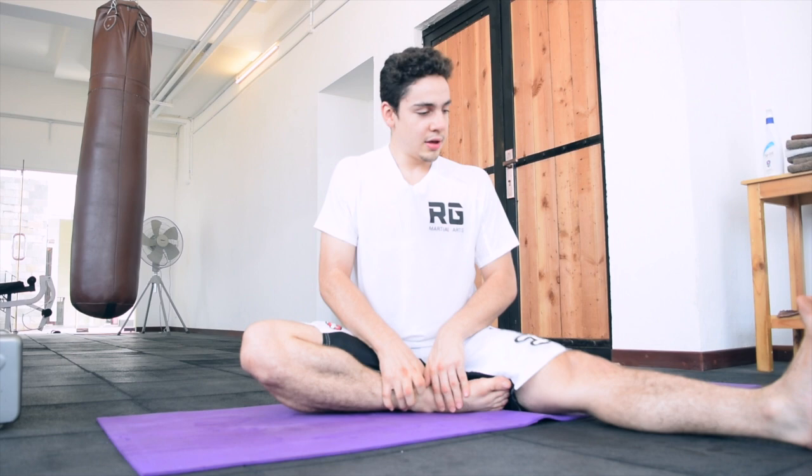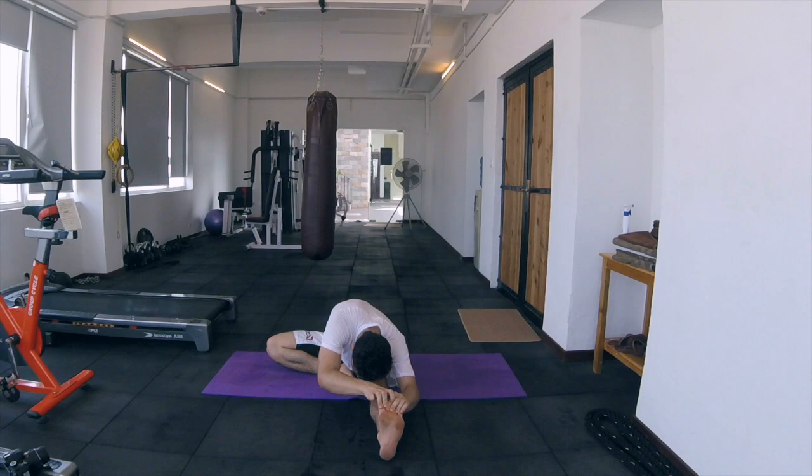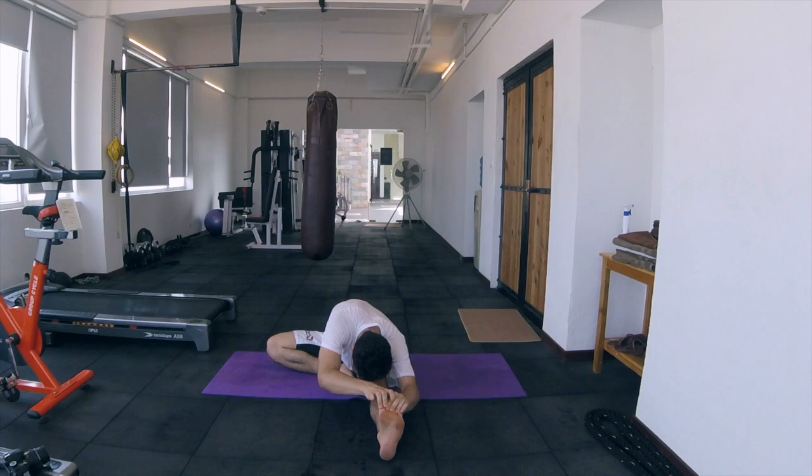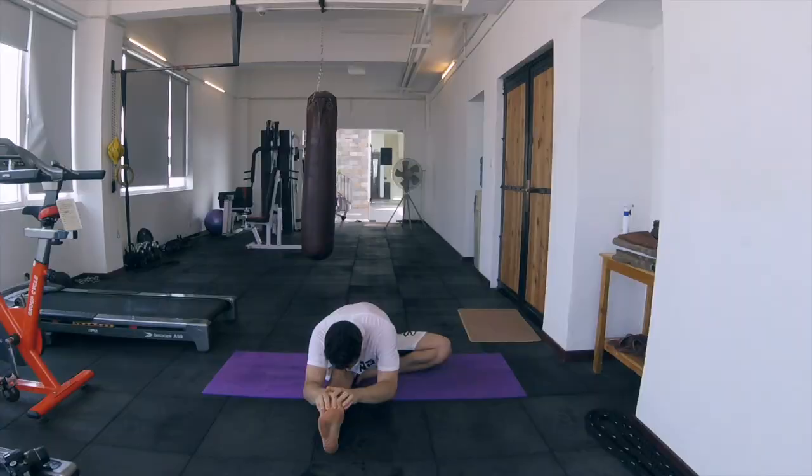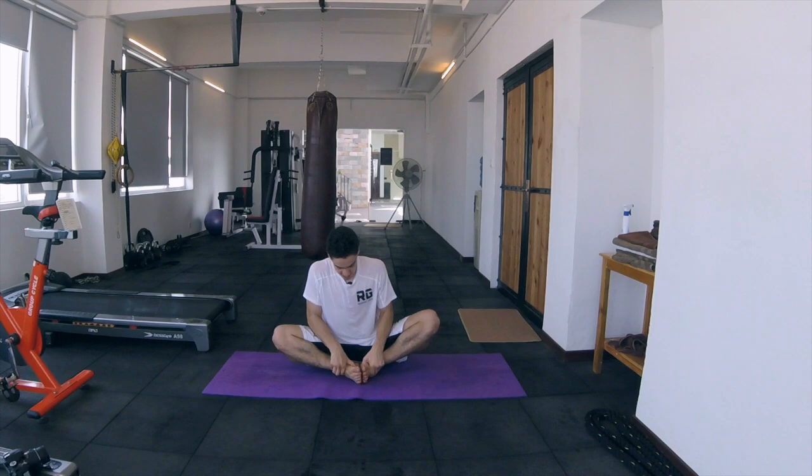After that, what we're going to do is have a single forward bend. The other leg comes in like this and you're going to go forward: one, two, three, four, five — as many as you feel necessary. Switch and do it on the other side: one, two, three, four, five.